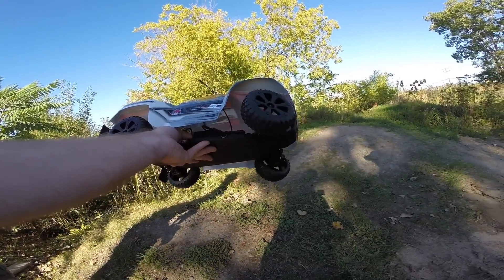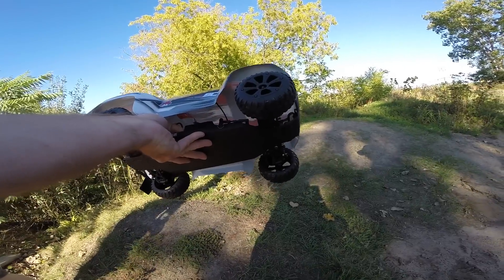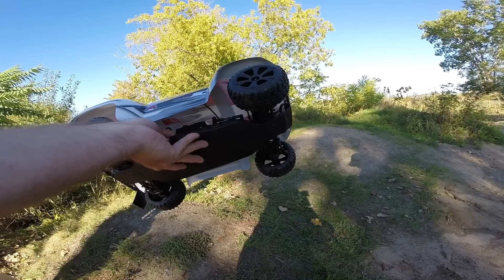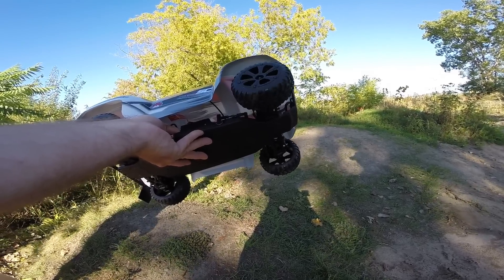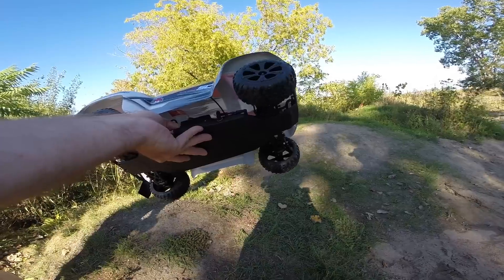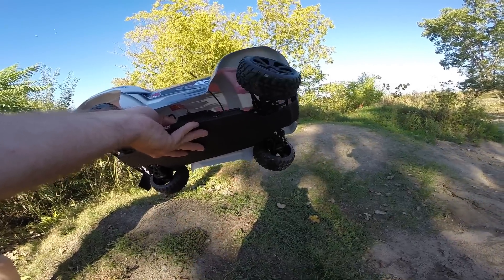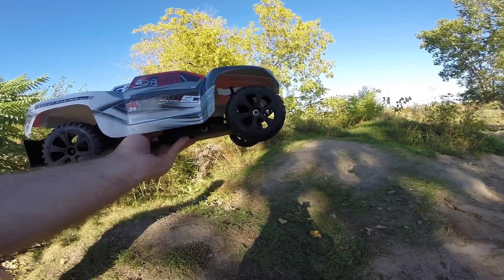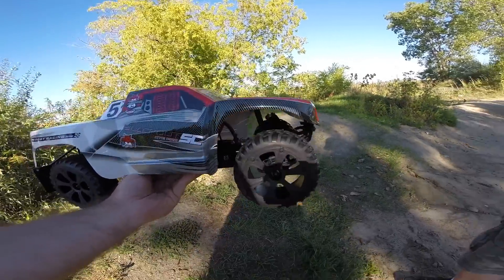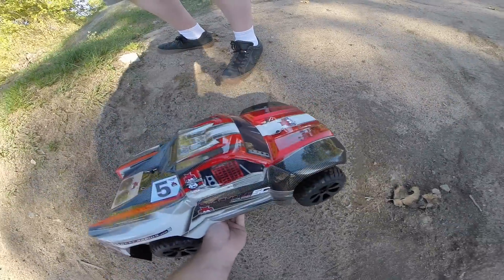Checking out the steering — servo speed is a bit of a question. Go full right, full left — one shot end to end. Yeah, servo speed isn't great. It's got little mud flaps though, kind of cute. Cute little mud flaps — they flap a lot too.